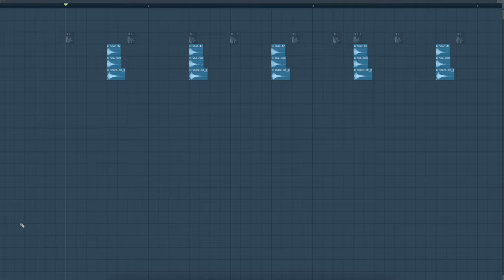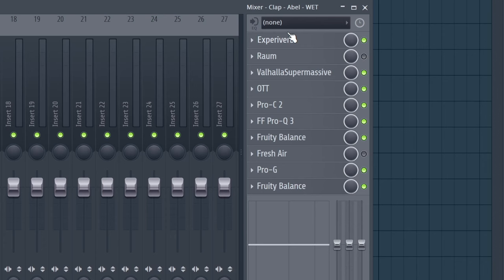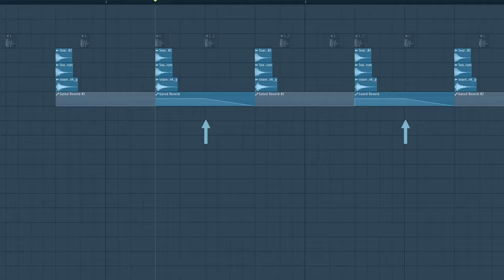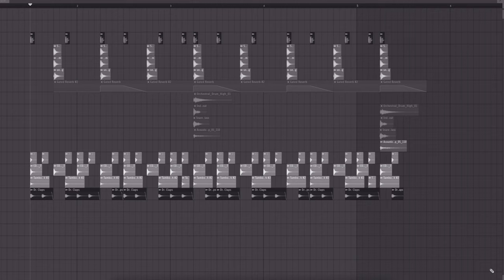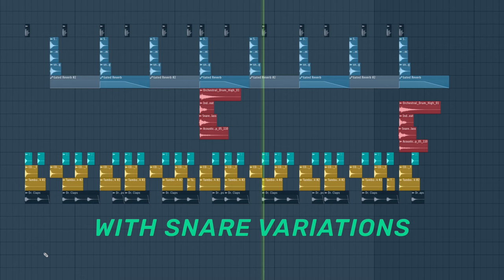Here is how you can replicate this effect. Have a main snare that is always playing, and add a variation on every second and fourth hit. You can either do this with processing or by adding different layers. I have an automation that adds a gated reverb on every second snare hit, and additional layers that play every fourth snare hit. Before it sounded static and boring, but now it sounds a lot more alive.